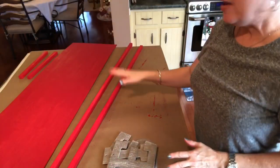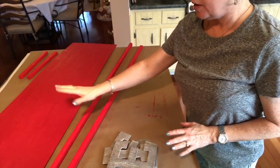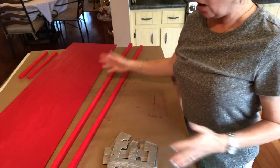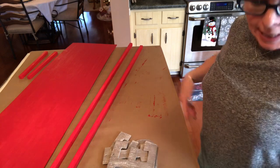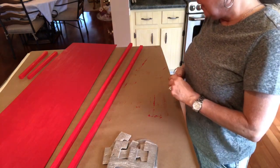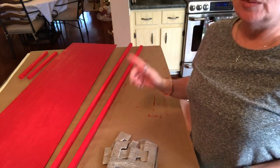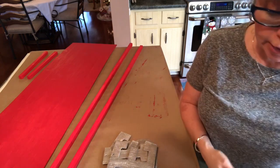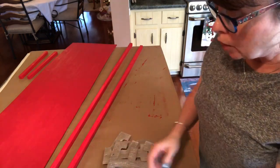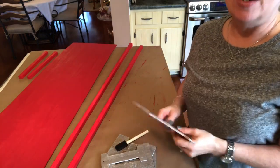I have painted all the bottom — basically the whole sign — red. I originally was going to make it white, but I got so busy into what I was doing. So my sign is now red with white letters. It was going to be white with red letters, but it really isn't going to matter — it's going to be really pretty. So now all I'm going to do is paint my letters white, and then I'll be back.